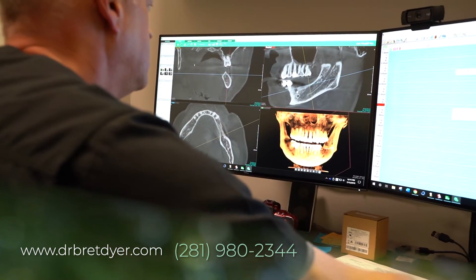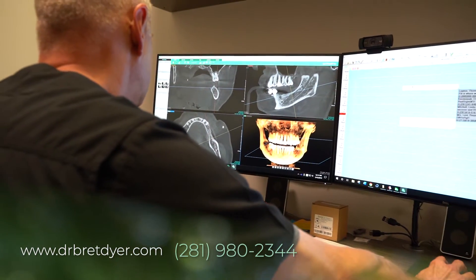We take that 3D image and a 3D impression of your teeth and merge those together in a CAD program on our computer. After I've merged it, I place your implants virtually, I design the teeth, and we design the whole case from start to finish.